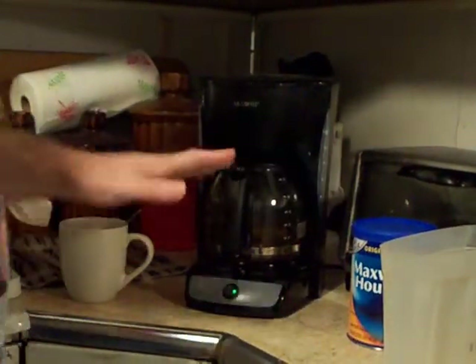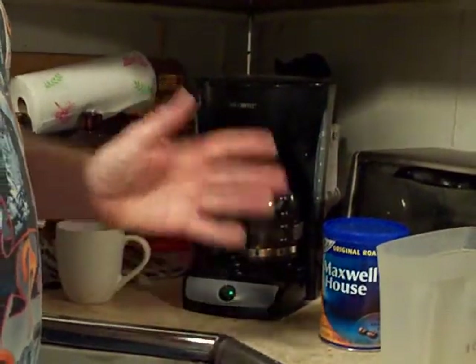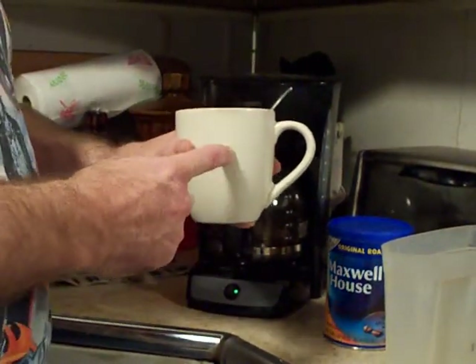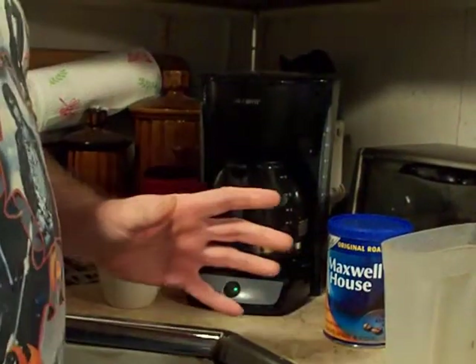Now you're saying to yourself, 3 heaping scoops of coffee — isn't that going to be bitter? Well, it is, but what I do — and I'll show you that later — after I pour it in this cup, I do something to it where it doesn't necessarily taste bitter. You're actually getting the full flavor of the coffee, the oils and everything, in a better way because it's stronger. You're using more scoops and less water, and I'll show you that in a minute.